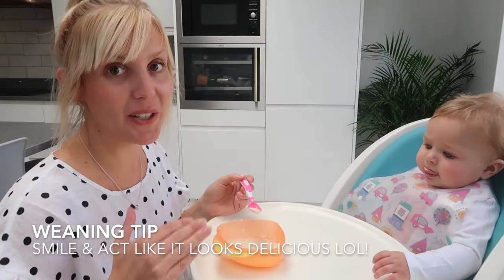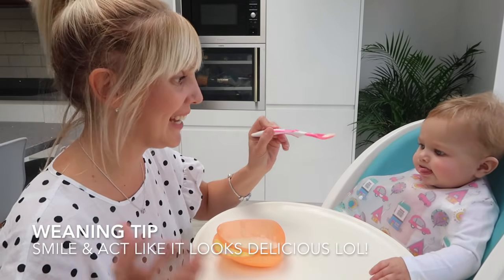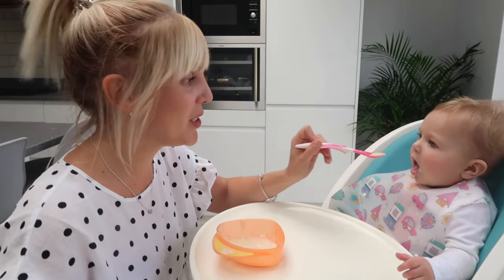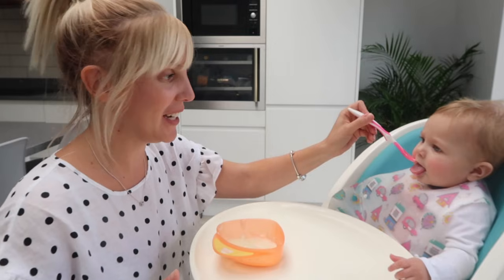Even if it's something that you don't like the look of, just be really happy and smiley. Obviously you want them to try and enjoy food, and if you're reacting negatively, they're going to feel that way too.